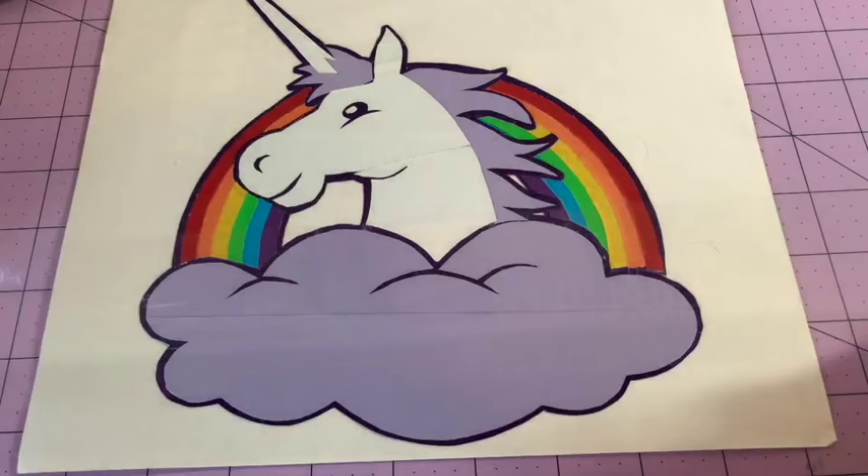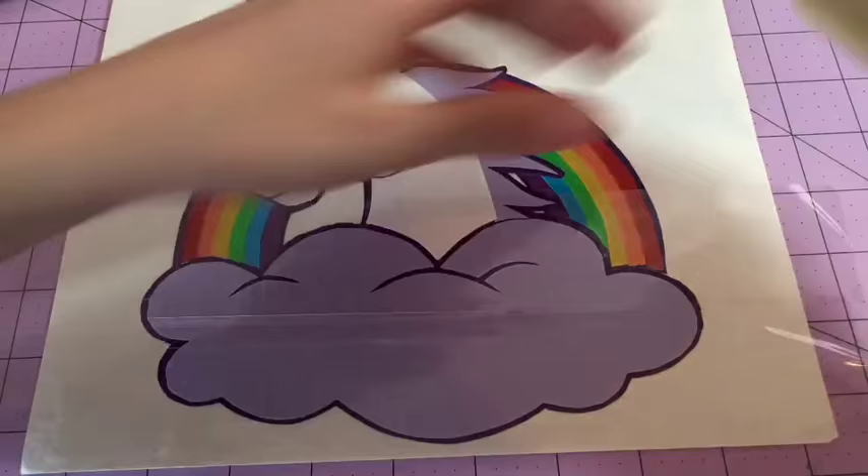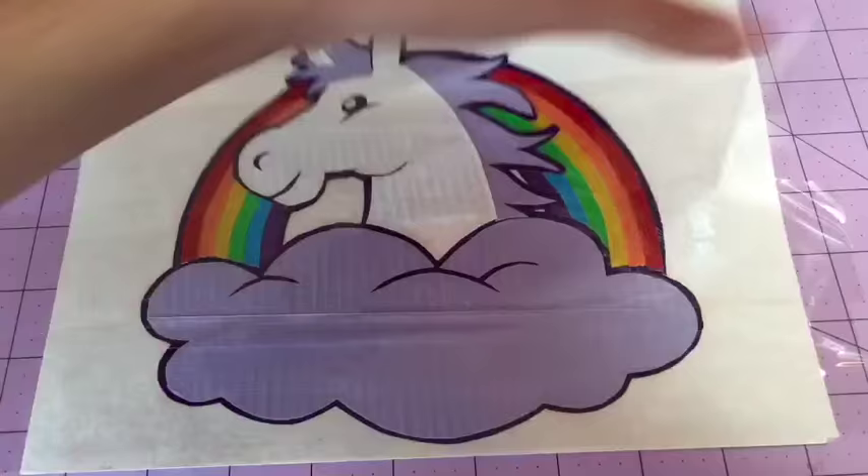Now we're going to work on transferring the design onto the canvas. To do this I like to use clear cheap packaging tape, which lifts it off of the wax paper. I'm just laying strips of the clear packaging tape down — I'm going to be throwing this away right after I transfer it, so I'm just setting it down.